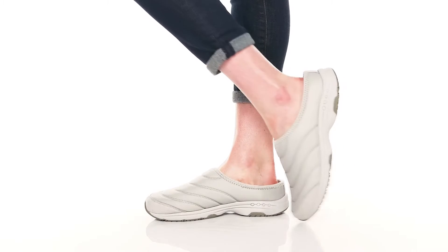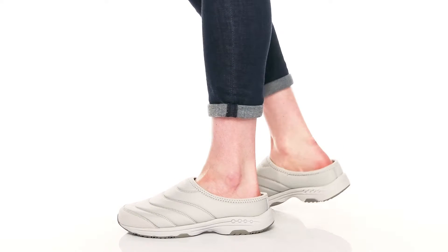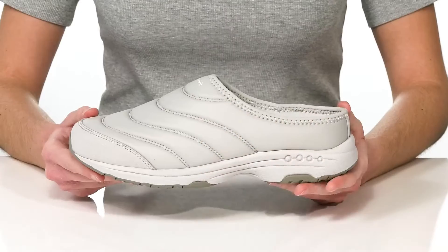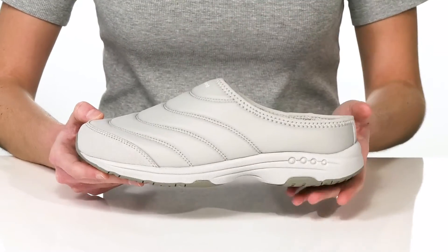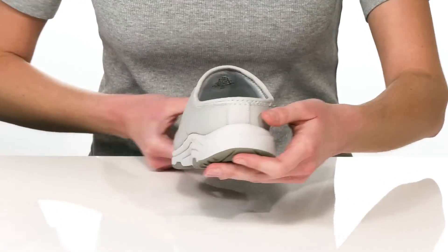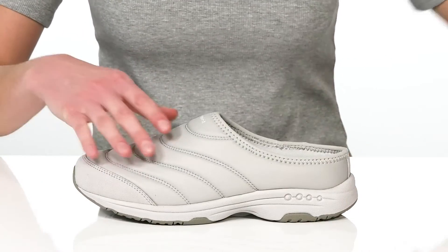Martha Stewart herself would approve of the slip-on style from Easy Spirit. They're hassle-free, comfortable, and casual with an open heel that will allow you to slip them on and off easily.